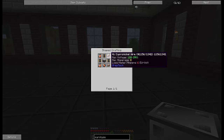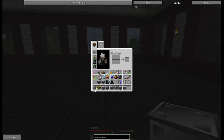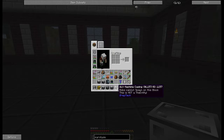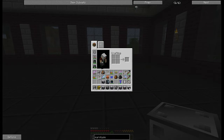This is the recipe that you will need. It's MV Minimal. You will need UOV machine casings, Canthal coils, maintenance hatch, the controller, output hatch, output bus, an energy hatch, muffler hatch, and input bus.